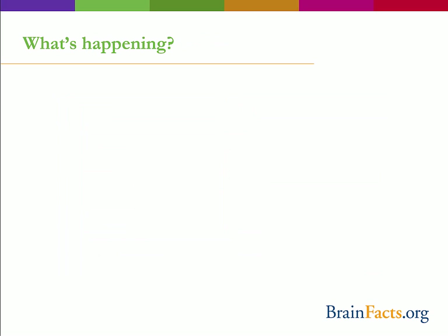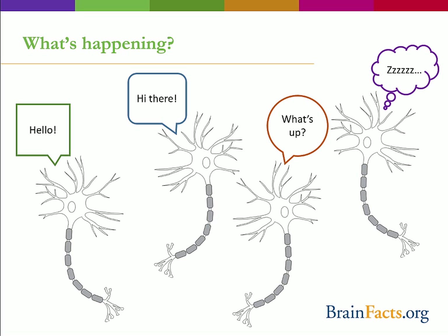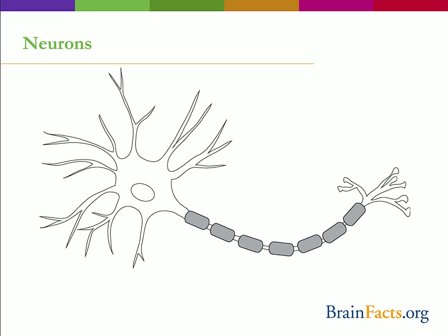So what is happening in your brain during this process? Well, your neurons are communicating. But really, what does that mean? Neurons are the basic units of the brain. They are specialized for sending electrical signals over long distances.